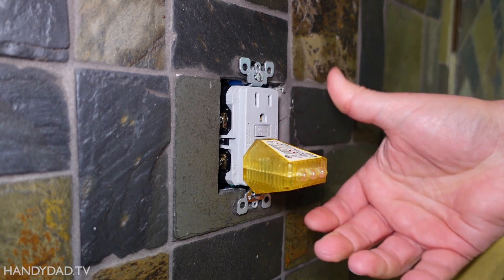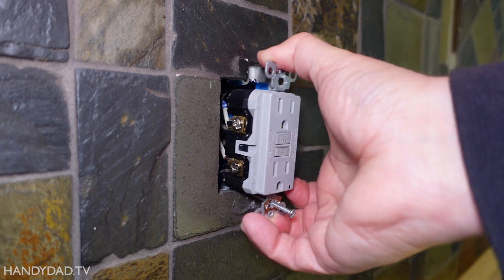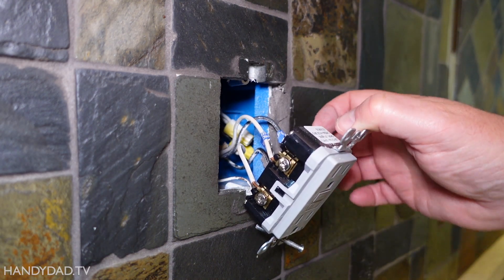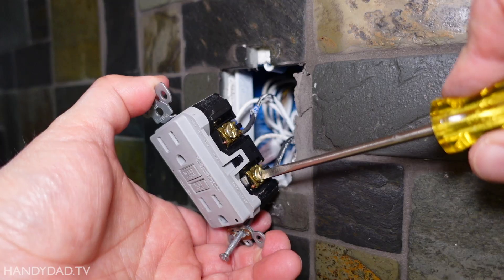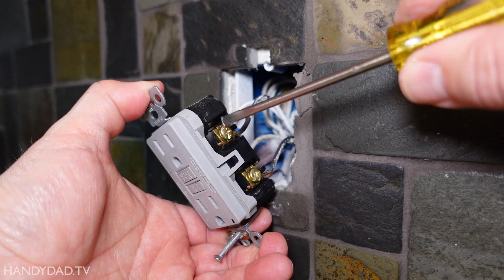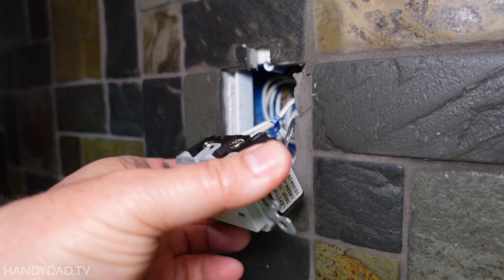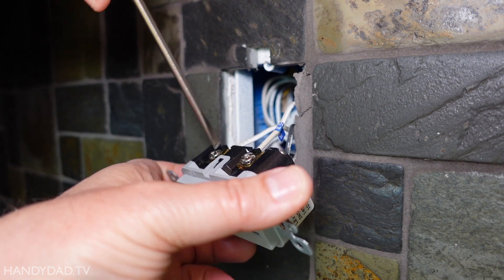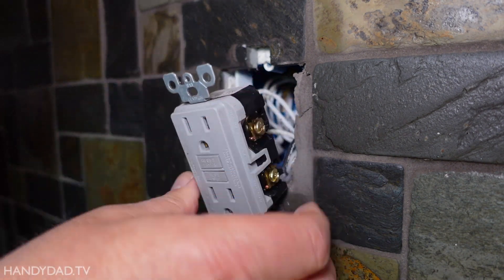Now the power is off. Everything looks okay at first glance. It's a plastic box so nothing's going to be shorting out on that. I'm just going to make sure that everything is good and tight. Nothing seems out of whack on that.